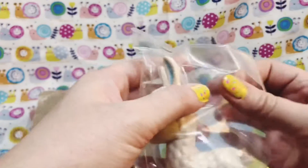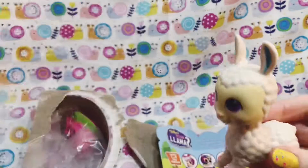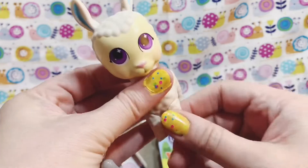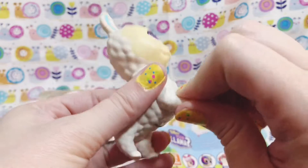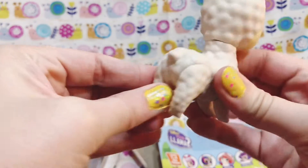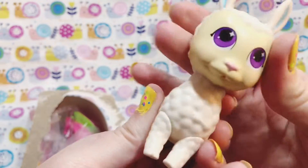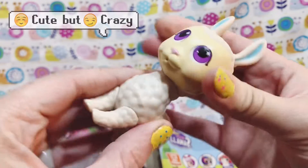Pretty purple eyes! It's articulated, so its little limbs will kind of rotate around so you can pose it in different ways. The head rotates too, and its head is squishy — so I think you can fill them up with water.